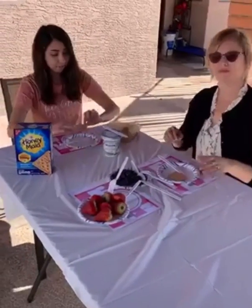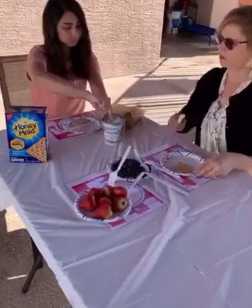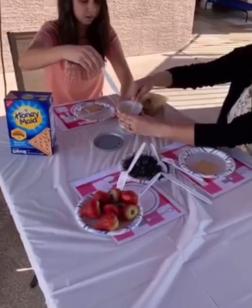And then after, you're gonna get your cream cheese and spread it on top of the graham cracker like this.